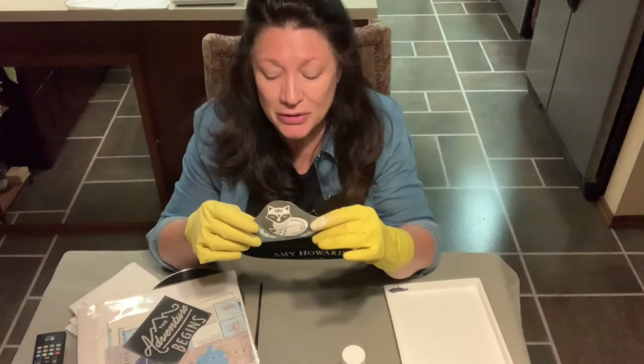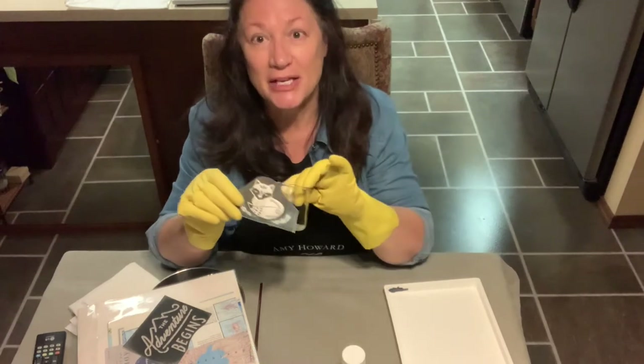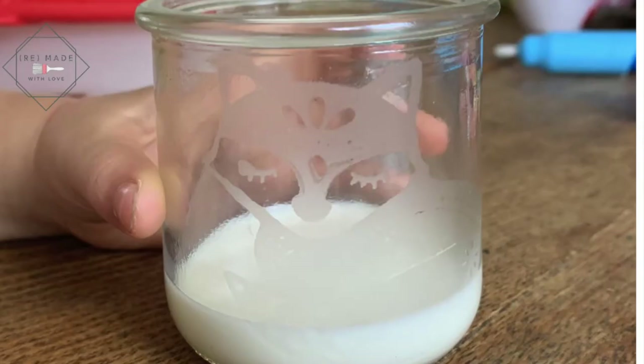The third one will be one of my favorites, which is using etching cream on a glass.